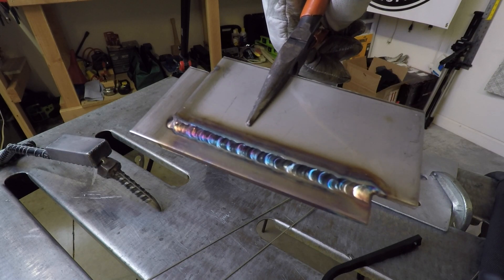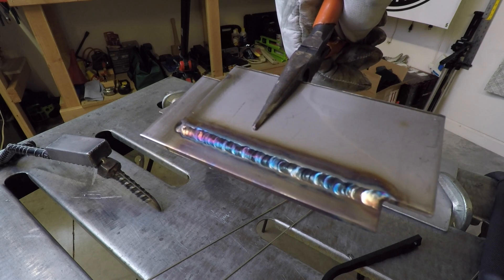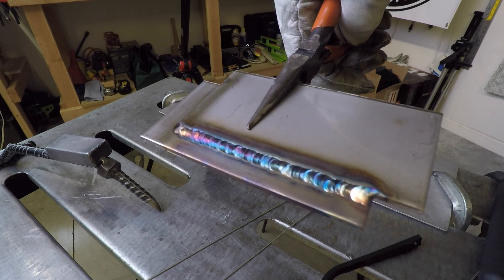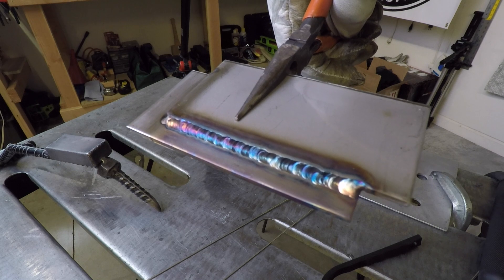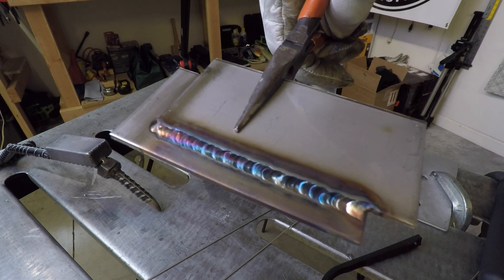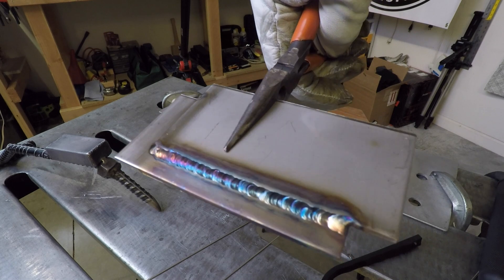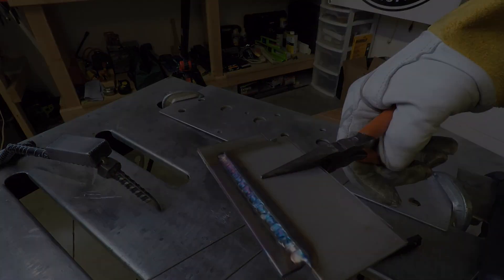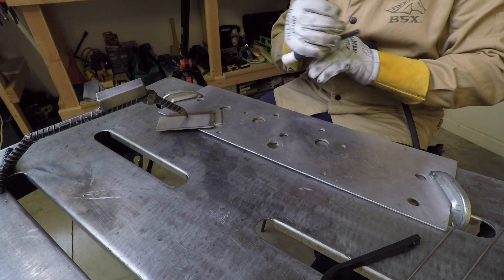A bit too warm and not enough filler, I don't think. I could probably go over that again after it cools down and try another one right over the top of it, see if I can fill it a little bit better. Looks a little concave to me. But that's the first attempt at 125 amps on the amperage.